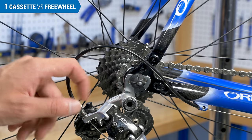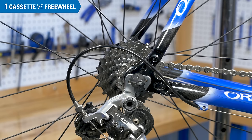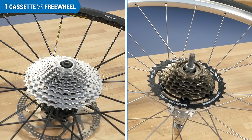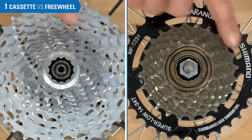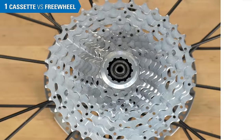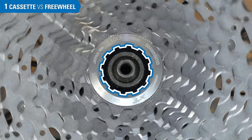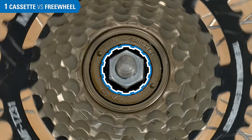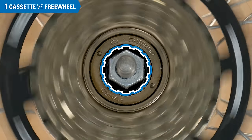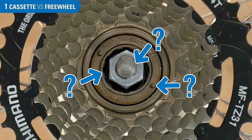On a bike, it can be difficult to determine if you have a cassette or a freewheel, but this is the simplest way. After you remove the rear wheel from the bike, spin the sprockets backwards. With the cassette, the tool fitting will rotate with the sprockets. With a freewheel, the tool fitting does not rotate as the sprockets spin counterclockwise. Simple enough, but only if you know which tool fittings to look for.